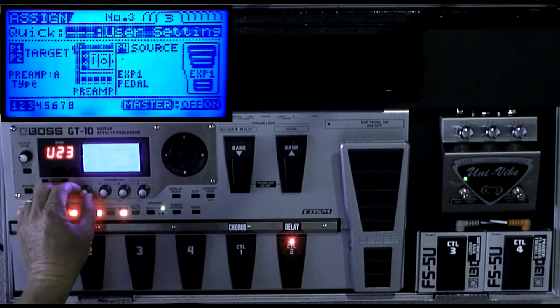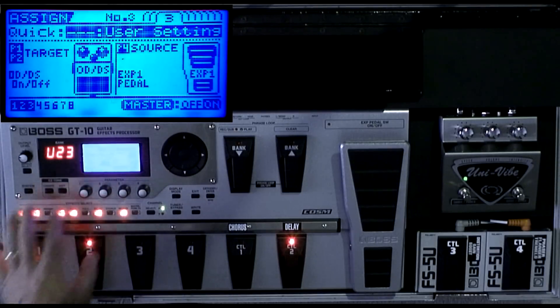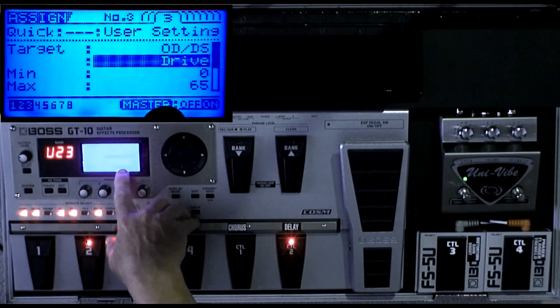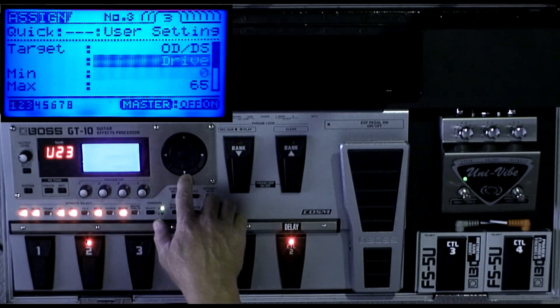Turn this knob to select the overdrive distortion. Now it says on/off, but you set this parameter to drive. Then I have the minimum set to zero and the maximum set to 65.